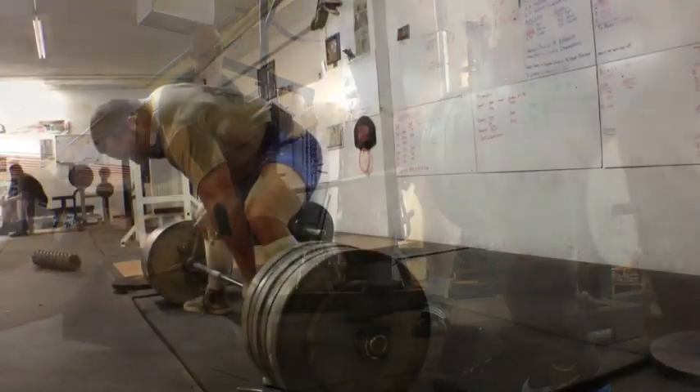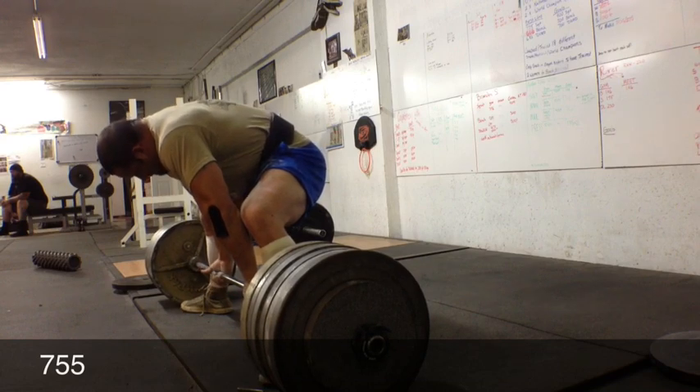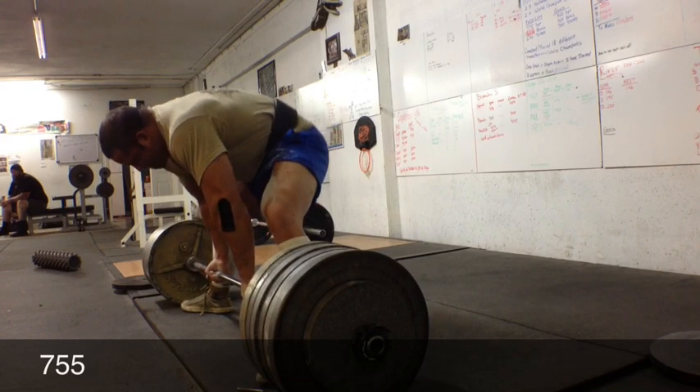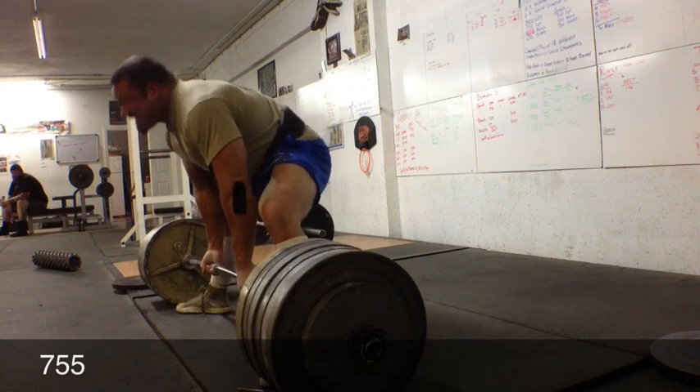Starting to vary things up and just alternate my squats and devs. This is my first time pulling in a couple months, so I got 755 on the bar.